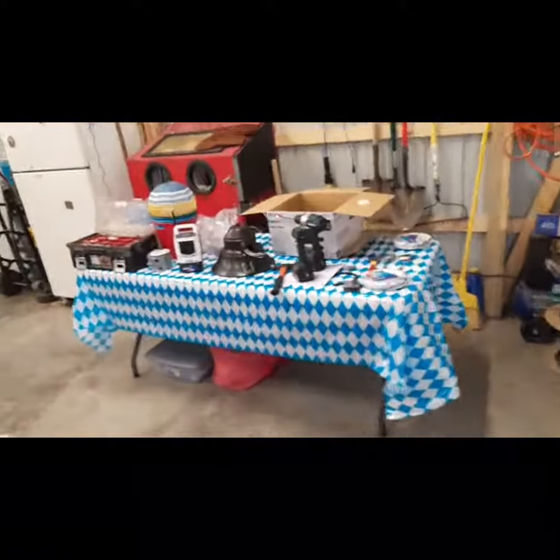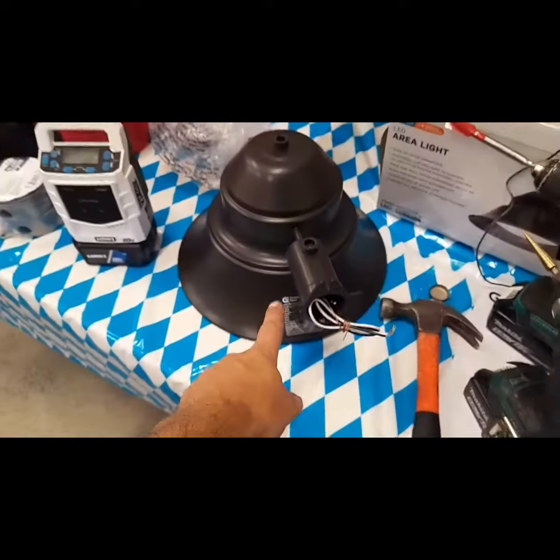I'm going to go up there, strip it in, and hang the light. The light is only held by three bolts.